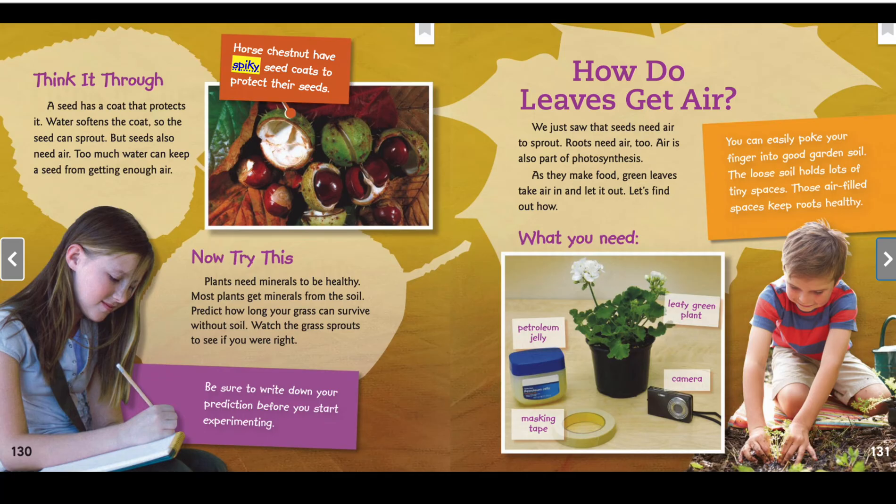Watch the grass sprouts to see if you are right. Be sure to write down your predictions before you start experimenting. How do leaves get air? We just saw that seeds need air to sprout — roots need air too. Air is also a part of photosynthesis.